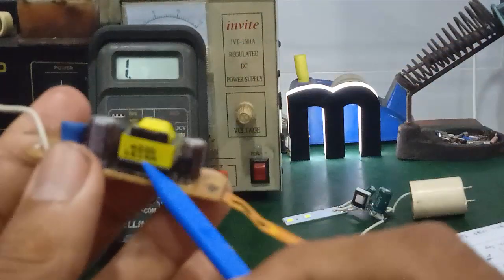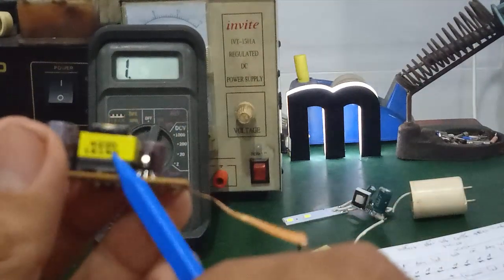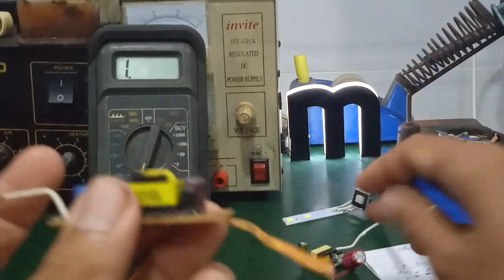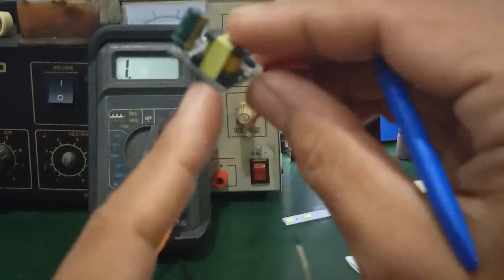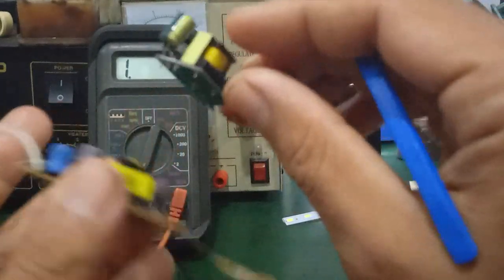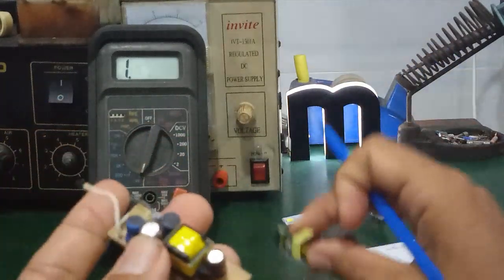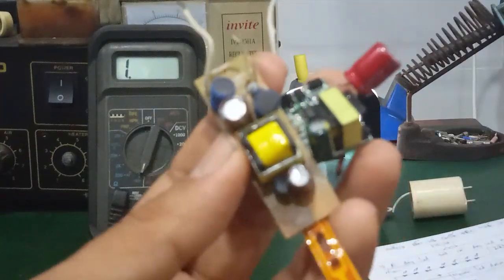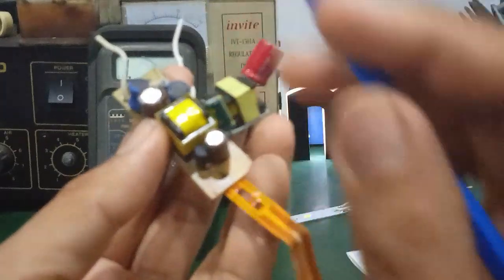Next, this component is the flyback transformer — it has a primary winding and secondary winding, but no feedback winding, unlike some others. This here is the coil. At first glance it looks like a flyback transformer, but there is a difference. Look — the core of this coil points upward, while over here the core lies horizontally.